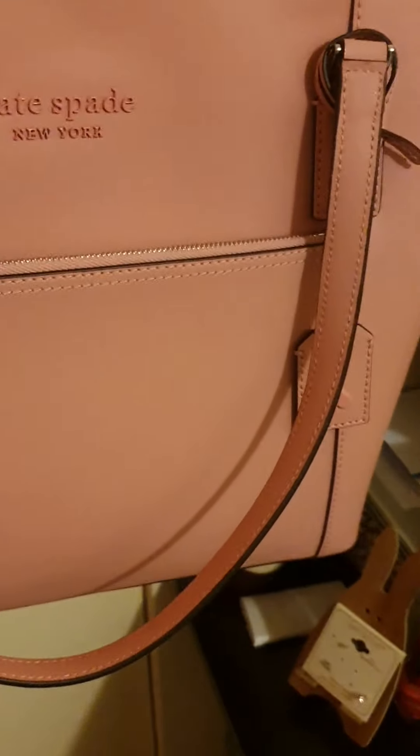The Kate Spade one comes with four feet on the bottom so you can protect your bag, whereas the Coach one doesn't have any feet — it's just a smooth leather canvas bottom.